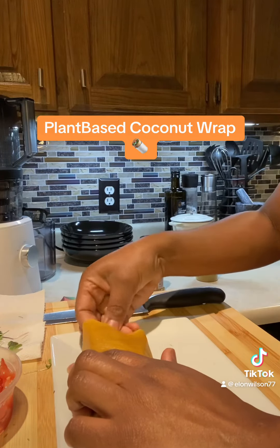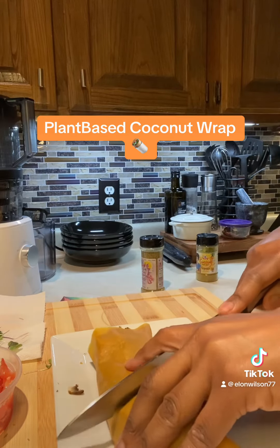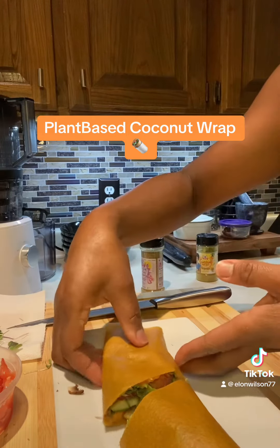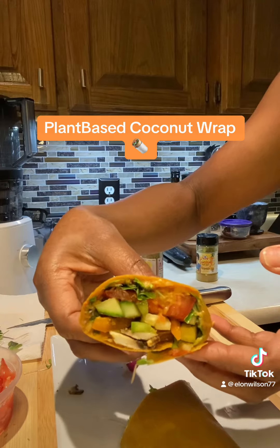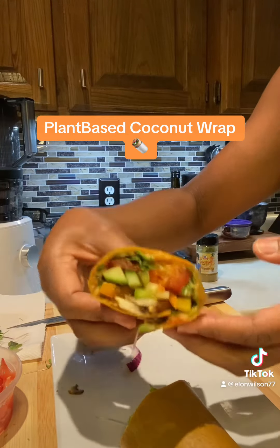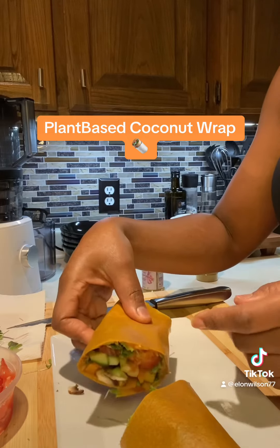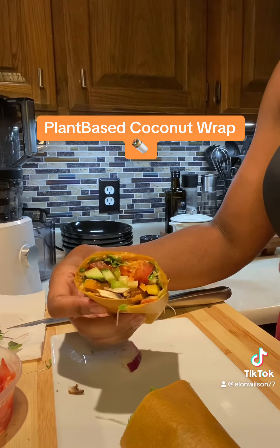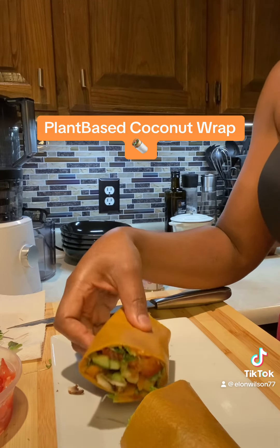Oops, I lost a mushroom! And that's it for my plant-based coconut wrap — this is how it looks. Let me know if you try it. I may also throw in a side of black beans for a little bit more protein and some fiber. Happy eating, bye!